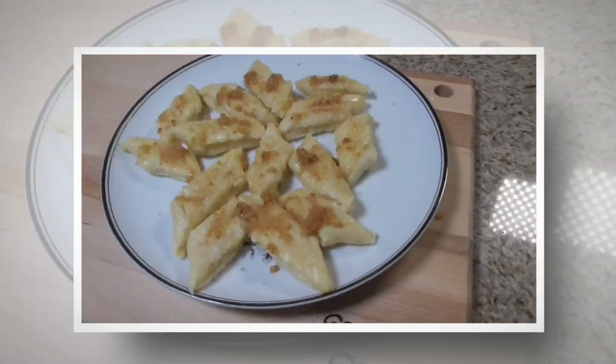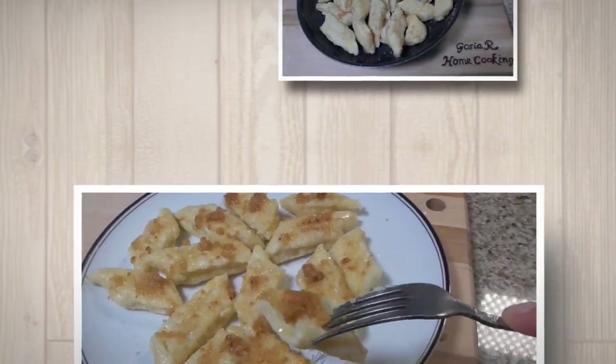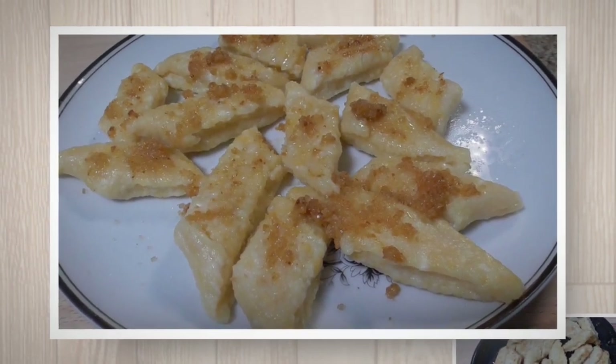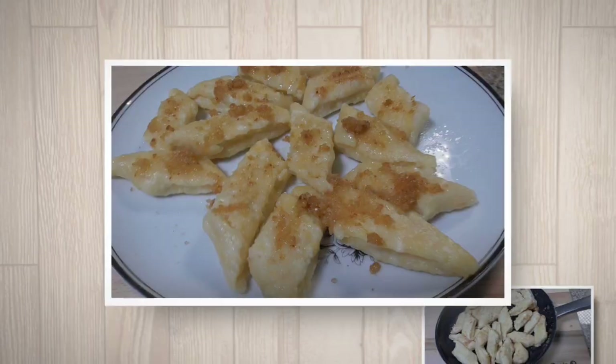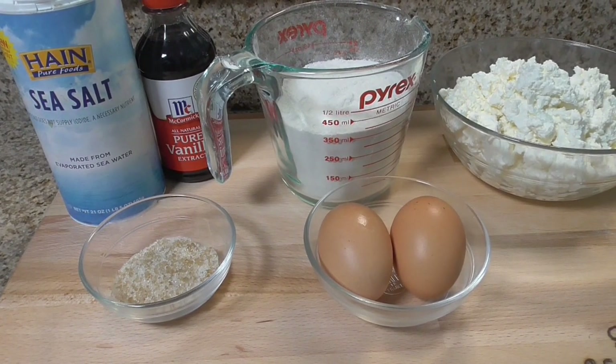Hello everyone, welcome to my channel Gosia Art from Cooking. Today I would like to show you another simple and delicious Polish recipe — Lazy Pierogi, Pierogi Leniwe. I hope you enjoy.